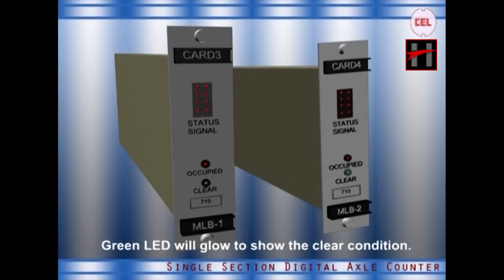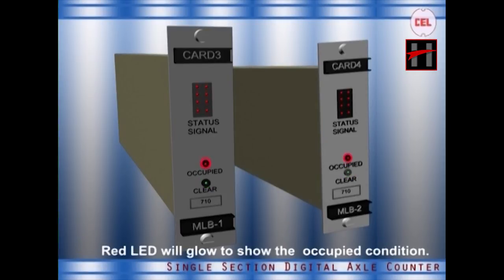Clear — this green LED will glow to show the clear condition of the section. Occupied — the red LED will glow to show the occupied condition of the section.